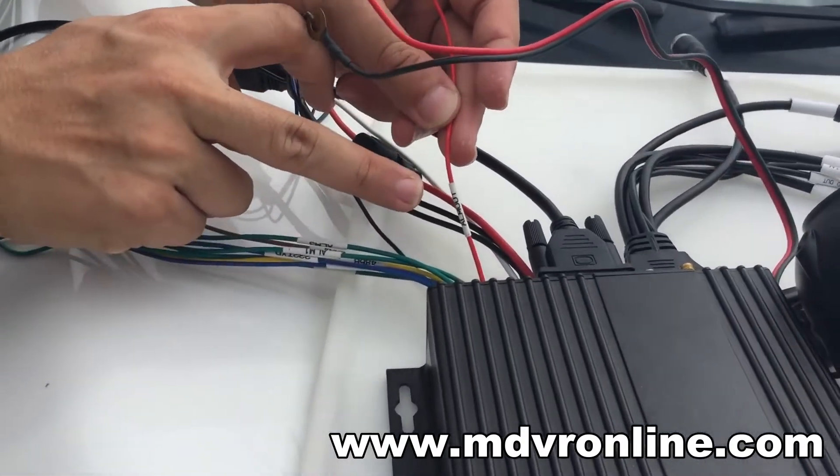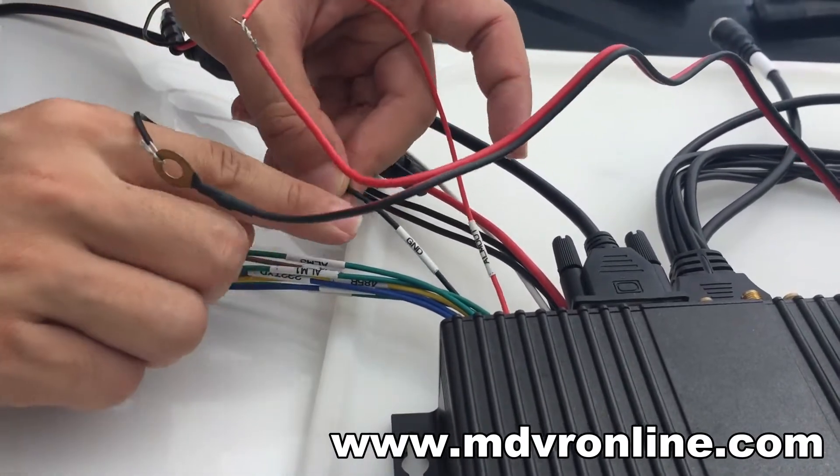You can see the alarm — the red cable and the other is the ground cable.